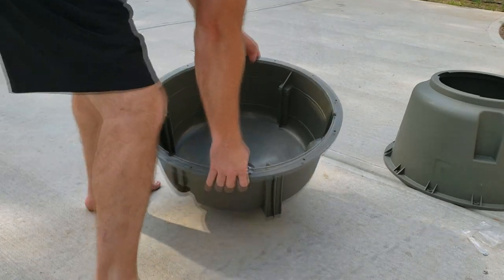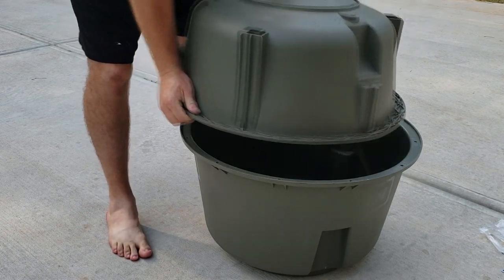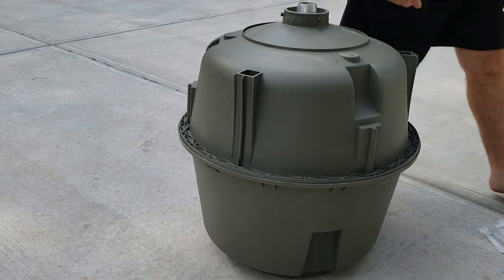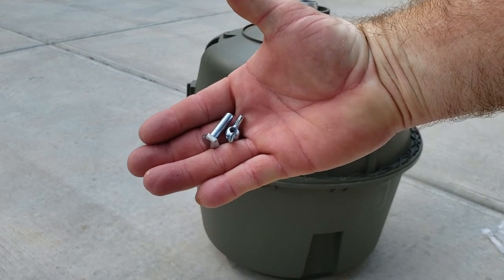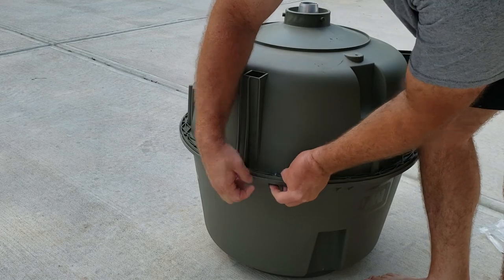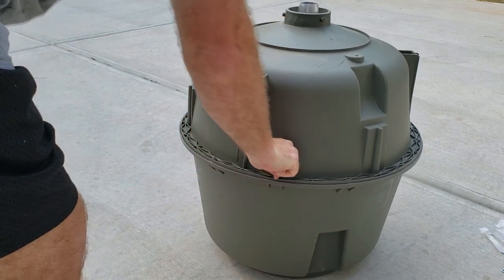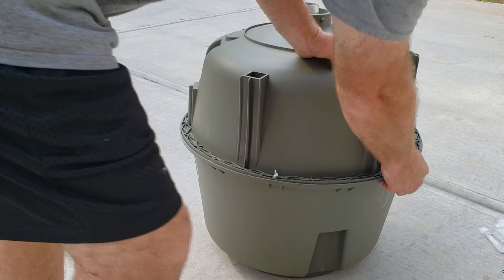The next thing I'm going to do is flip this upside down. There's 12 bolt holes that go around, so we'll put that together just like that. They just come with these little bolts with wing nuts on them. They go in down through the top, but since I'm doing it upside down, for me it's the bottom.